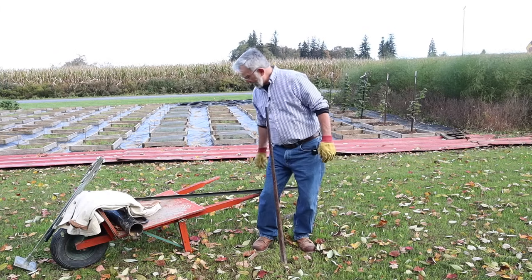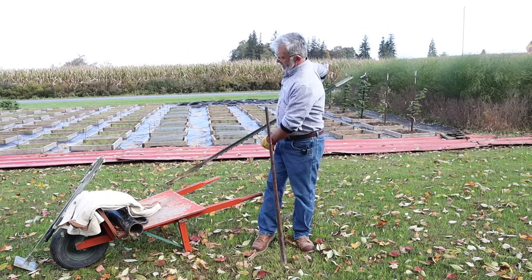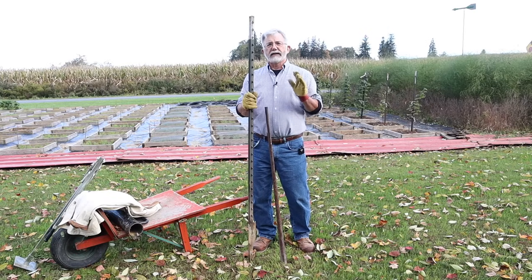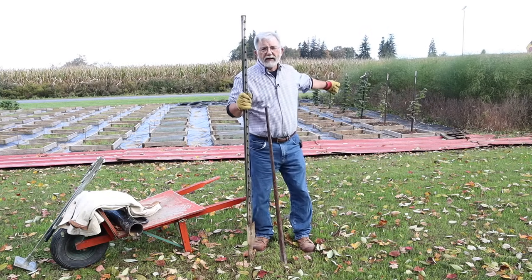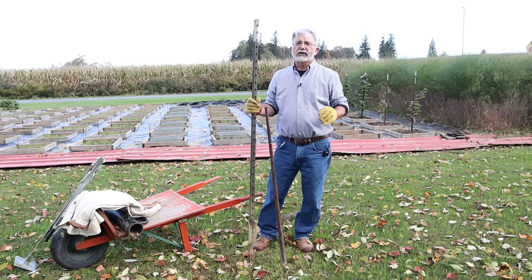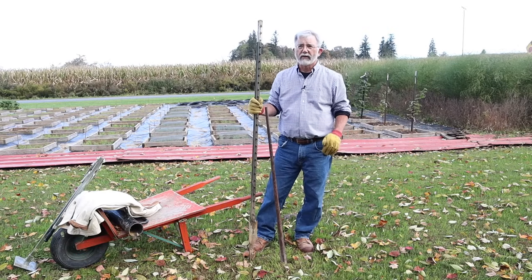In this instance I have a six-foot T-post and I like to put my T-posts a foot and a half in the ground. And if you can see behind me, I have some bush-planted raspberries where I used these T-posts — six-foot long, foot and a half in the ground — that's four and a half feet above ground.